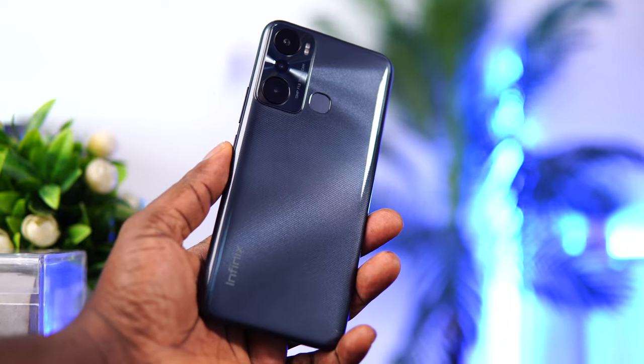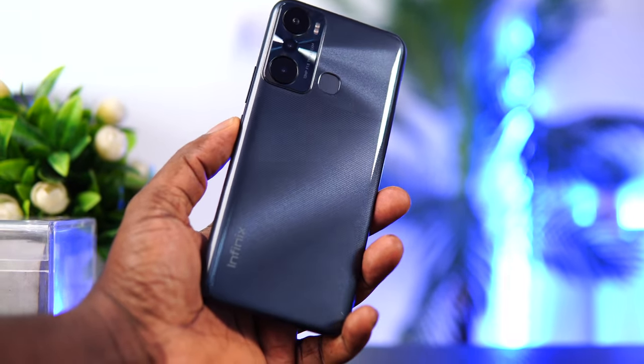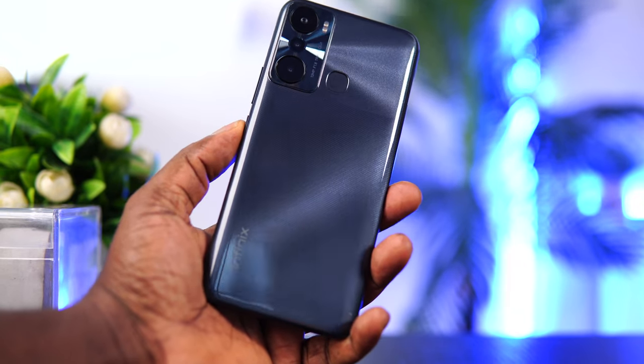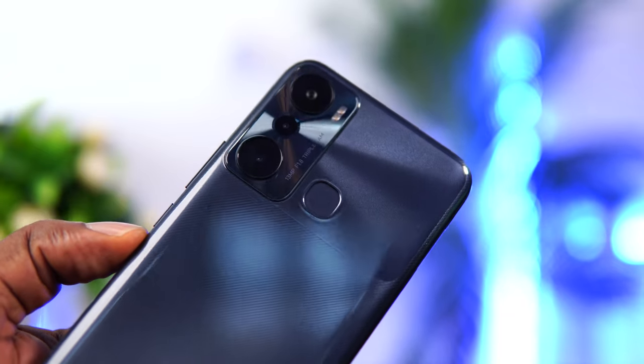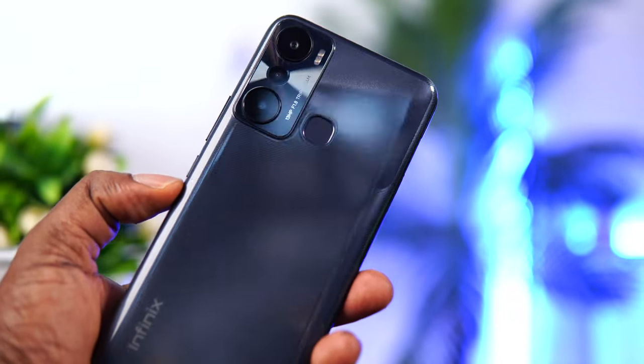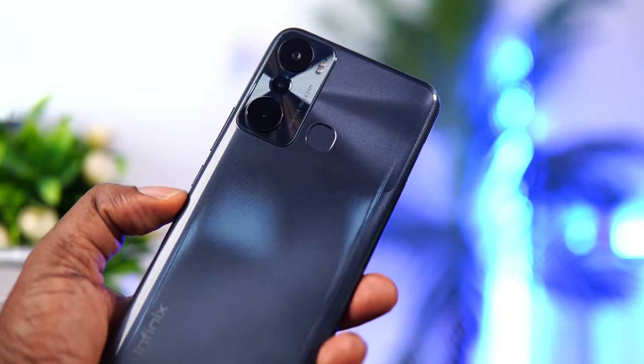Moving on to design and build quality — the Wilderness Black color. Hold on, Wilderness Black? The guys at Infinix who named this device must be high on something. That aside, I love the subtle design elements on the rear of this device; it looks beautiful. The camera bump has this reflection effect that reflects according to how light hits it. Beauty is in the eyes of the beholder, so tell me what you think in the comments. The Hot 20i is made of plastic, and for a low-end device it feels nice and compact — not too big or uncomfortable to hold.